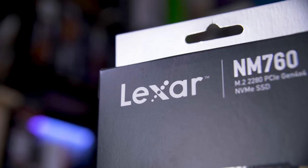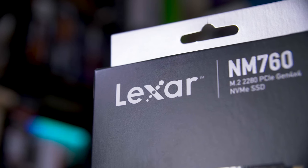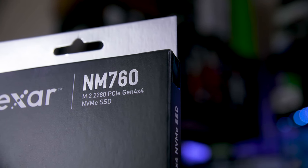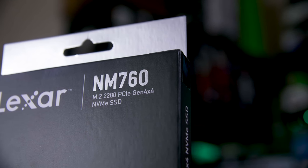First off, I want to make it clear that this video is sponsored by Lexar, and in it I'm going to be talking you through the various components on their NM760 PCIe Gen 4x4 SSD. So by the end of the video you should know everything about M.2 drives like this.